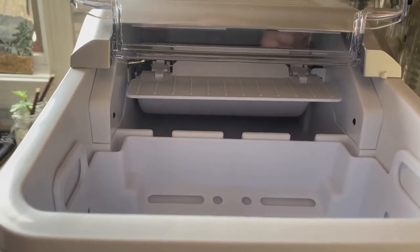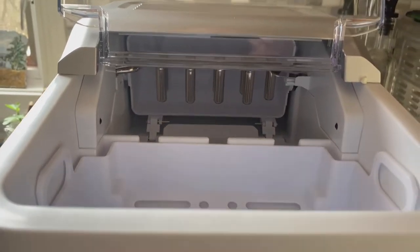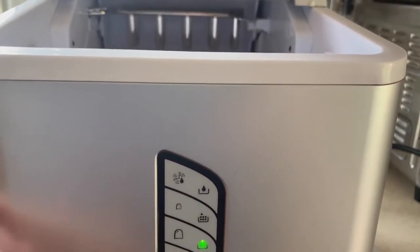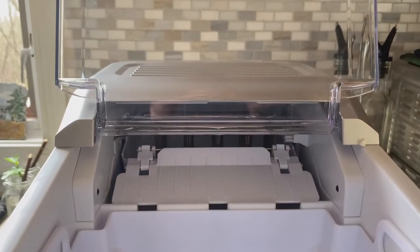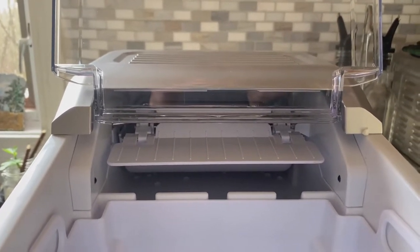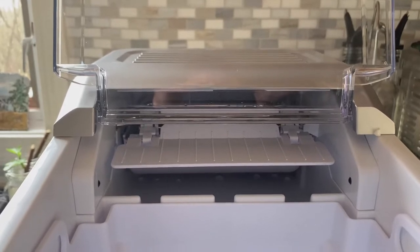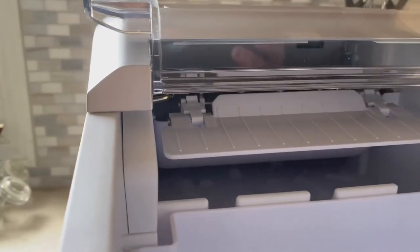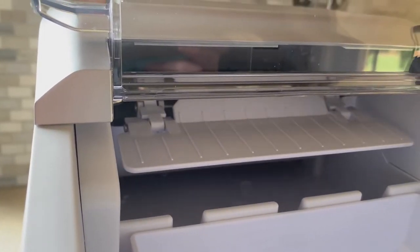This is all automatic — the machine just goes by itself. I'll set the cubes; they automatically default to large, but you can set them to small which makes the cubes faster. You can hear the water just turned on and it sounds like it's filling up the ice tray. You can see the water dripping in the back.